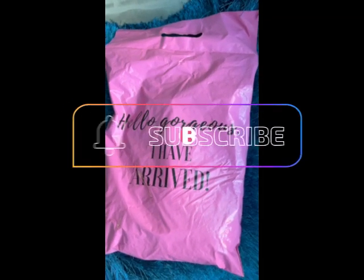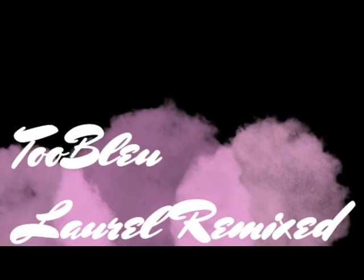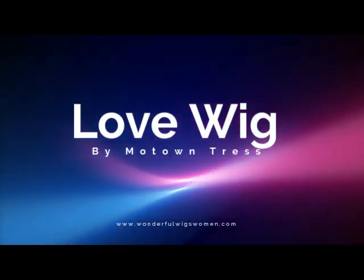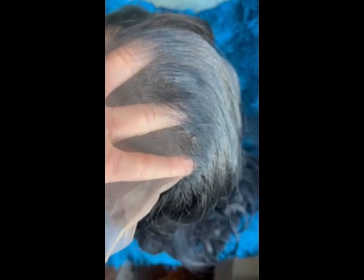The Two Blue Collection has arrived — this is the lovely package the unit arrives in. This is Two Blue's signature pre-plucked hairline. It does look different from what I expect the unit's original manufacturer to have — I think this is an Outre, I'm not sure. I don't normally try these units on before I cut the lace, so this is very interesting for me to see how this looks and how the plucking job worked.